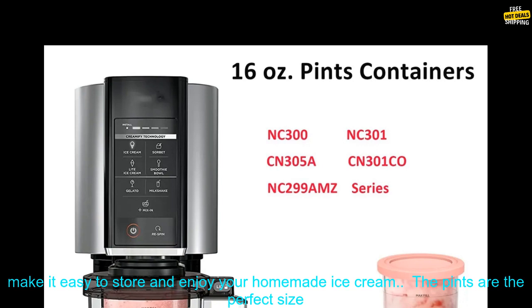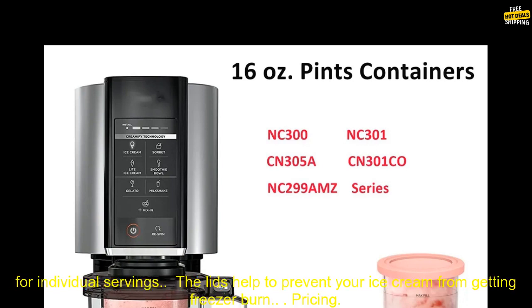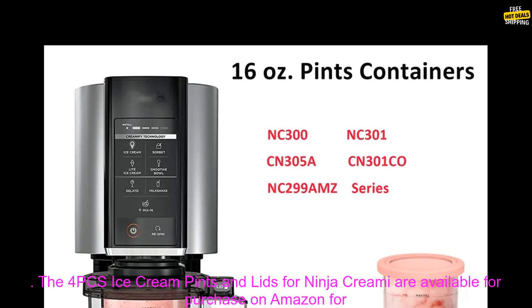The 4PC's Ice Cream Pints and Lids for Ninja Creamy make it easy to store and enjoy your homemade ice cream. The pints are the perfect size for individual servings, and the lids help to prevent your ice cream from getting freezer burn.